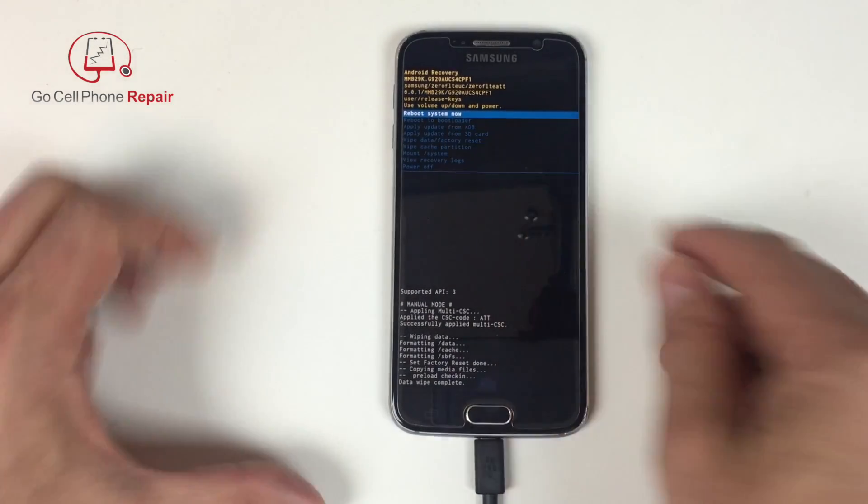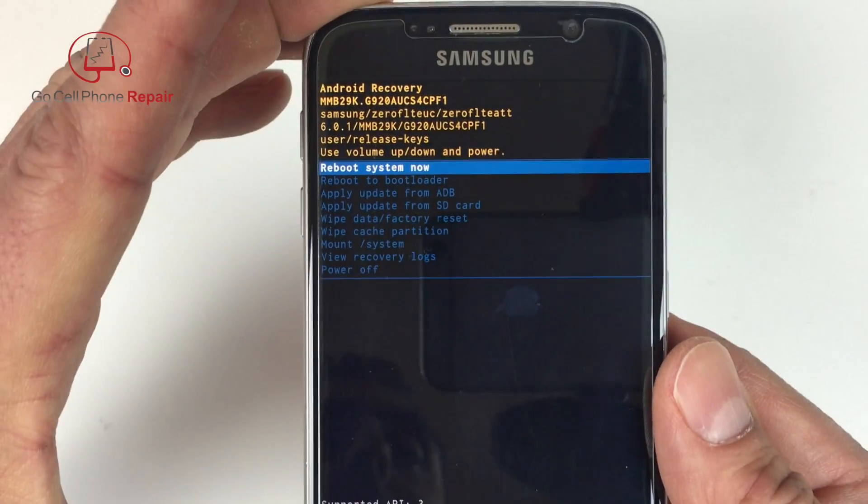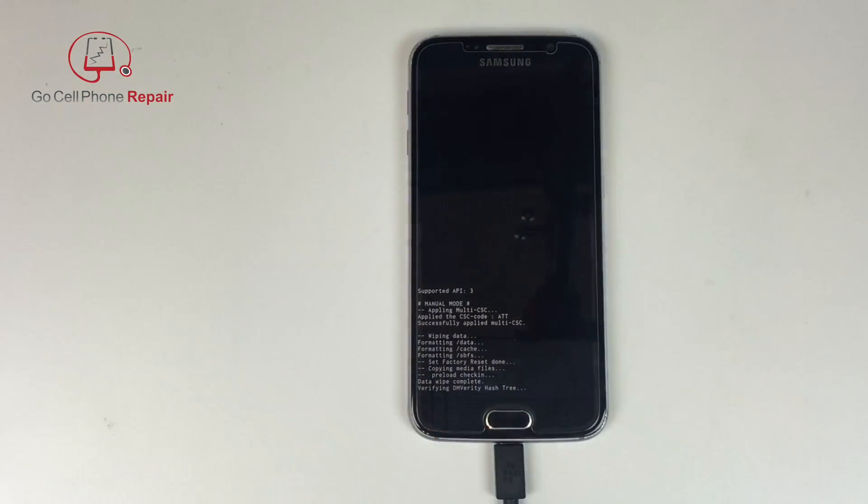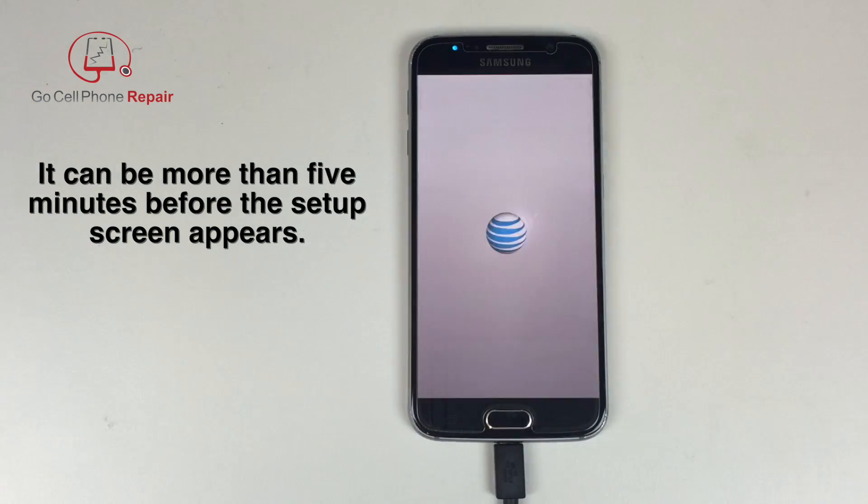Once the procedure is completed, you'll have an option to reboot the system. Go ahead and hit the power button one more time and the phone will eventually reboot and power up. Once you see the boot logo, it is going to most likely be several minutes before your phone is entirely powered up. For this particular one, once I saw the AT&T logo appear on the screen, it was a good five and a half minutes before I got to the welcome screen.